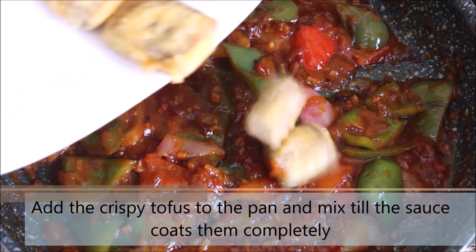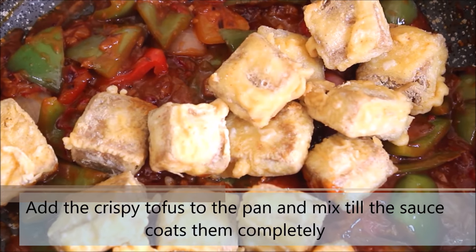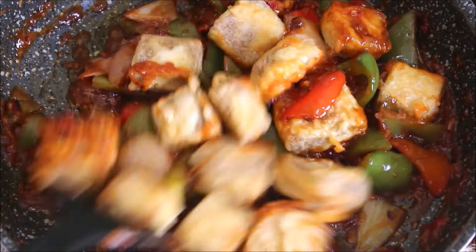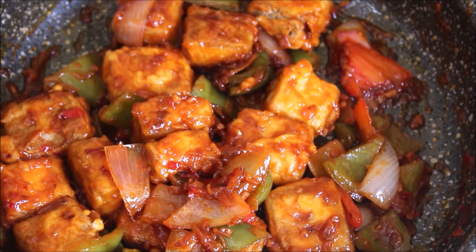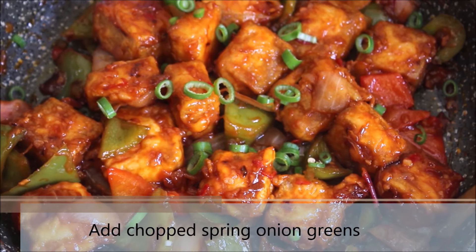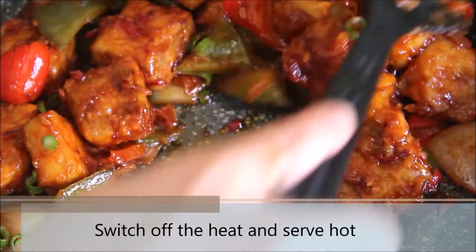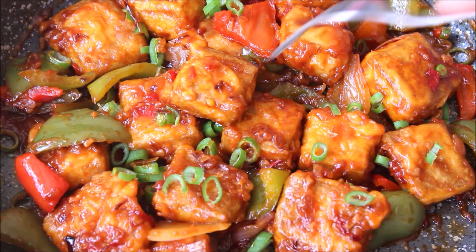Now we will go ahead and add the crispy tofu to the pan. Mix them well with the sauce till they are entirely coated with it. Just look at that, looks amazing and perfect. And the final touch is with some spring onion greens. Switch off the flame and this is a perfect side dish or snacks or a starter recipe right there. Wasn't this an easy one guys? So do try this at home and I would love to hear your feedback in the comment section.